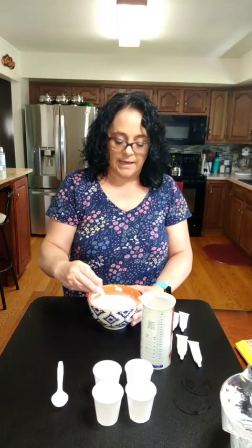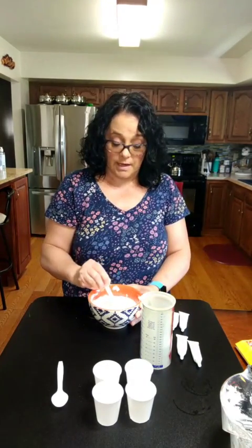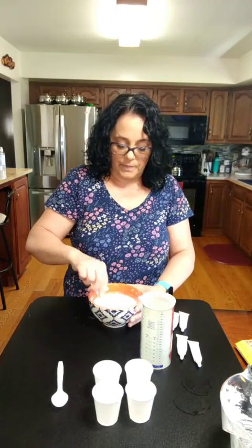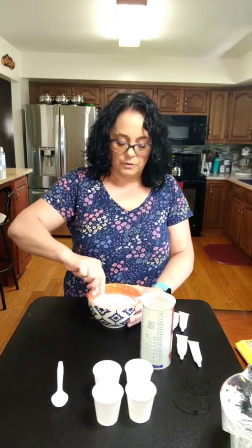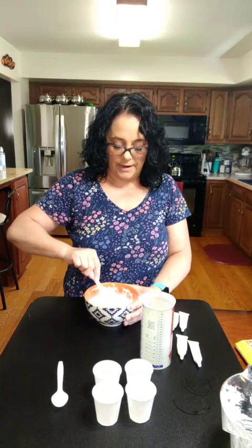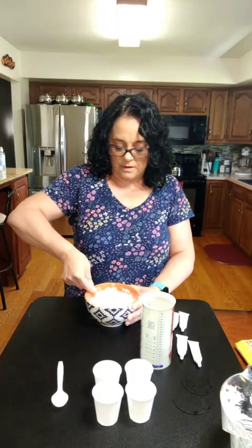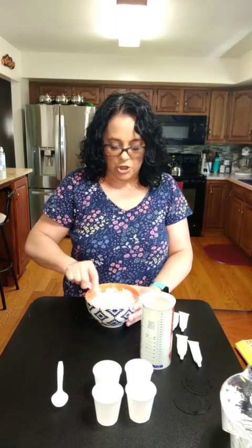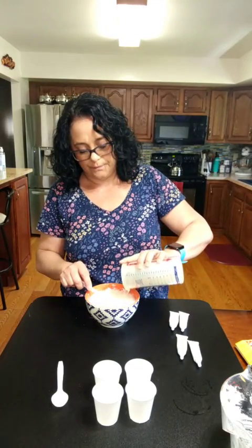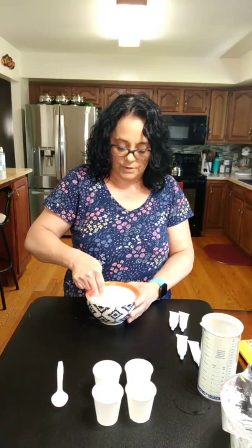Miss Wendy is also going to add some fun things we can do outside with the sidewalk chalk. I know we all like to draw but we're also going to do some other fun activities. We're going to make it first and then let it dry, so we'll see how that turns out. It's kind of gooey, so let me add a little bit more water and stir it up.